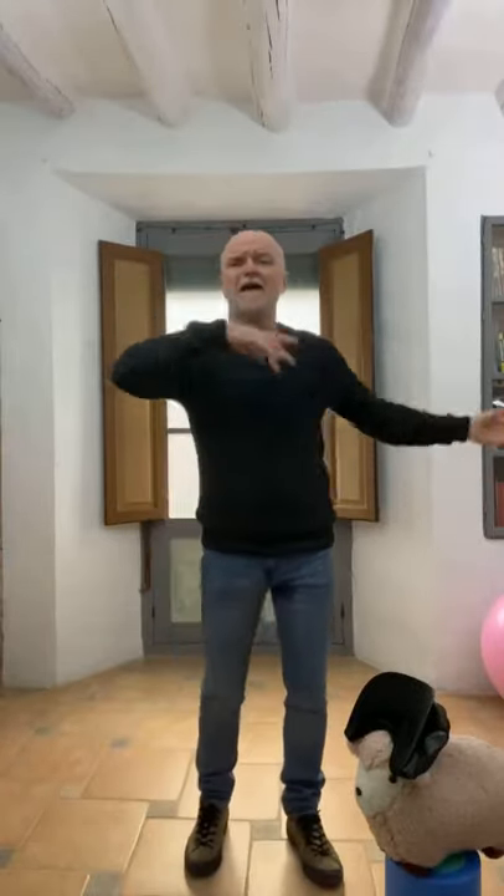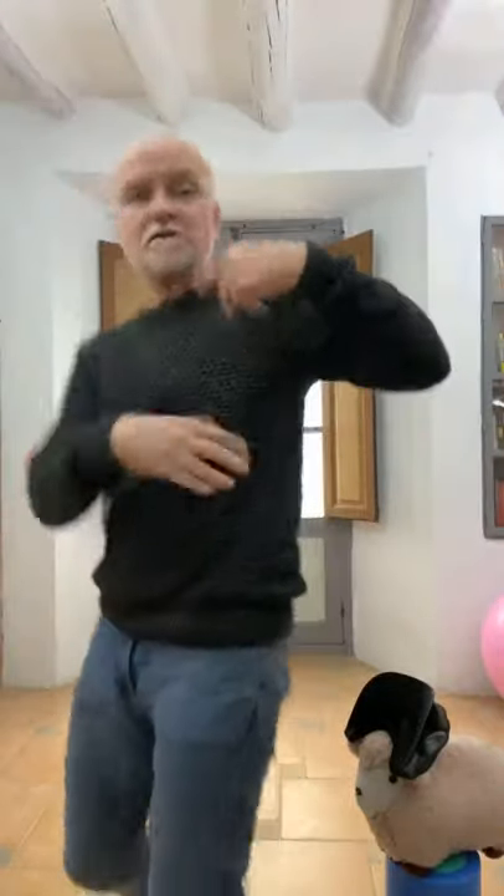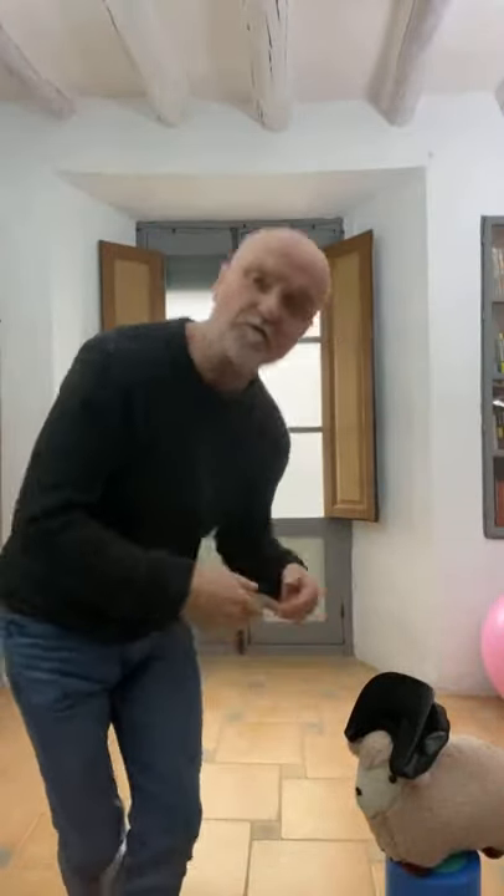Coordination — how we can synchronise and harmonise the different parts of ourselves effortlessly, with flow and balance. That's what we're going to look at very briefly today, over the next five to ten minutes maximum.